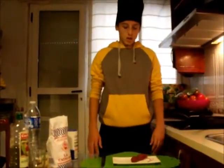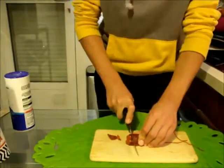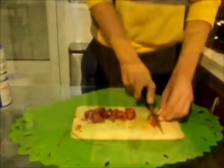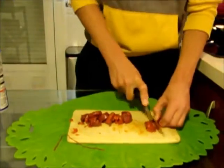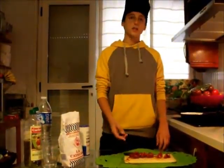First we are going to fry the sausages. So we are going to cook them. Now they are ready to be fried.